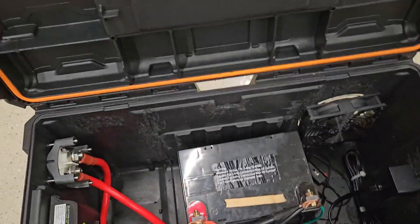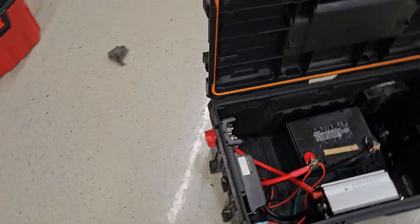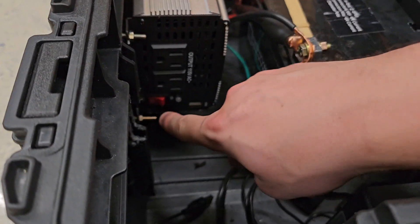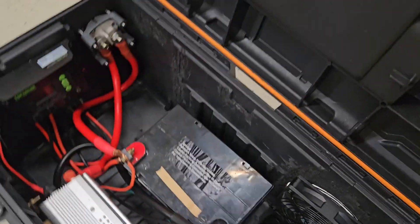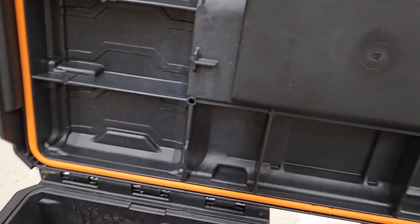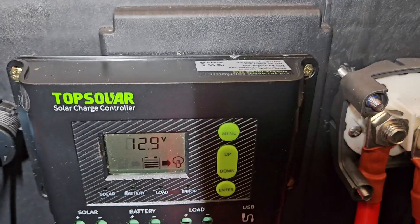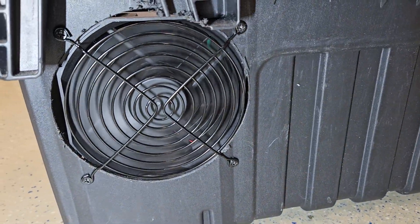I'll go ahead and do a test. The battery shutoff is off right now, so when I turn this on we should get nothing. I'll turn that off, then go ahead and turn this on — and there we go, it's working. We'll also take a look at the voltage sensor — it's reading 12.9 volts. We'll check this against our solar charger: also 12.9 volts, so both are working good. We'll do a quick test of the fan too — we can see that it's working. Everything's hooked up good.